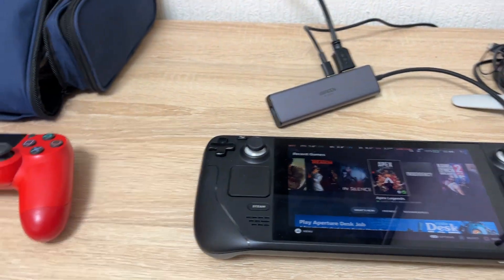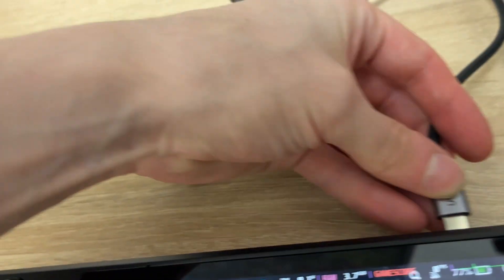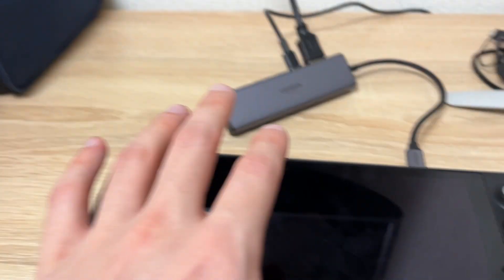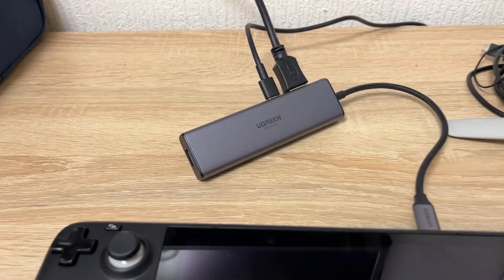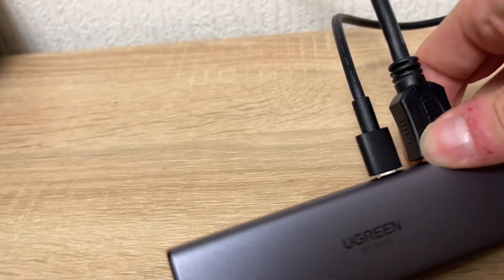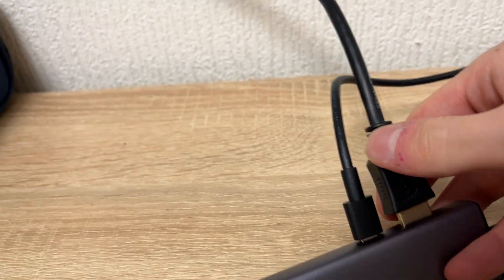I don't have that cable near my hands right now, but let's try. To connect your Steam Deck to the TV, you need to connect this USB hub to your Steam Deck and to your TV through an HDMI cable.